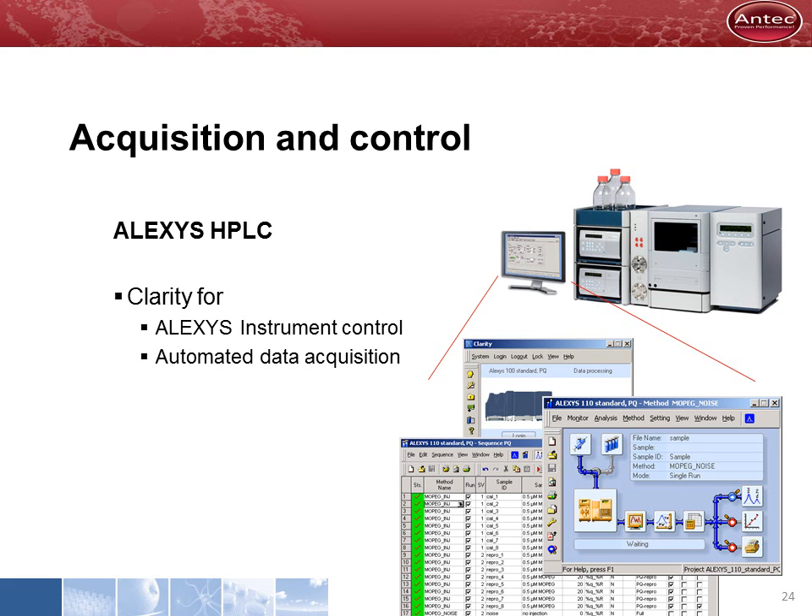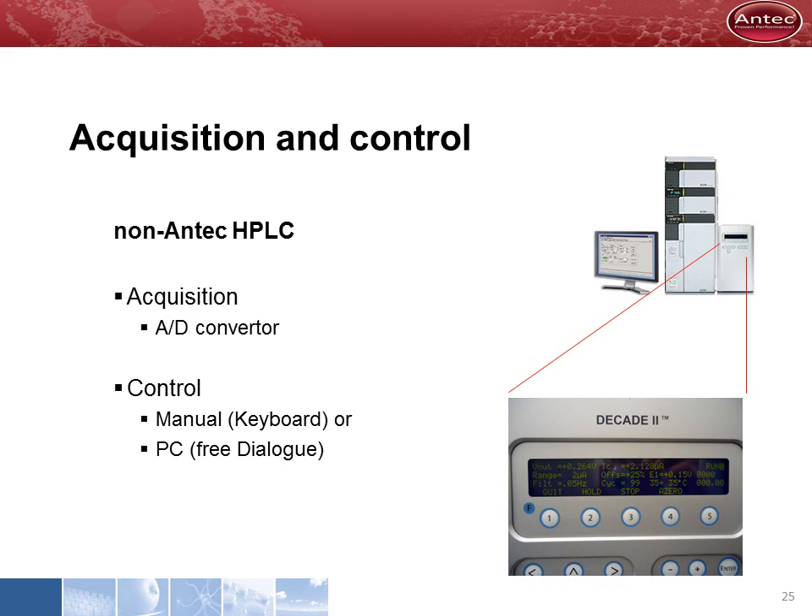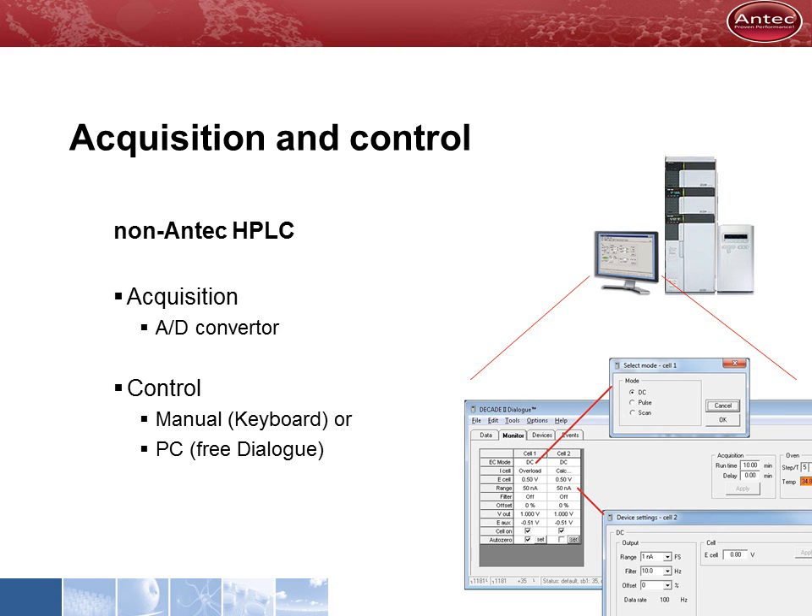When the Decade II electrochemical detector is part of an Antec ALEXIS HPLC, it is delivered with Clarity. Clarity is a full-featured software for instrument control and data acquisition. When the Decade II is used with the HPLC system of another vendor, an AD converter is needed for data acquisition and instrument control is done manually by keyboard and display. Antec also developed the Dialog software to control detector parameters by PC. The full functionality is unlocked by a licensed dongle, but the free version is available on the internet and can be used for instrument control, running in the background alongside the acquisition software of the HPLC system.